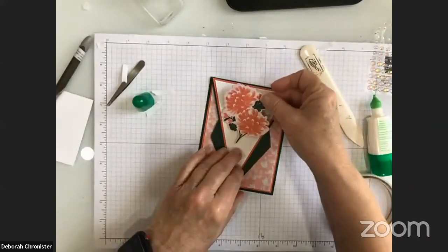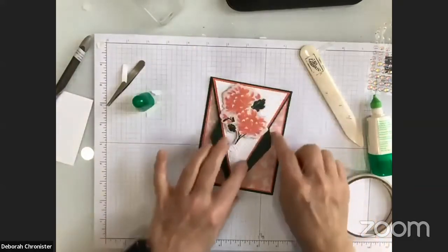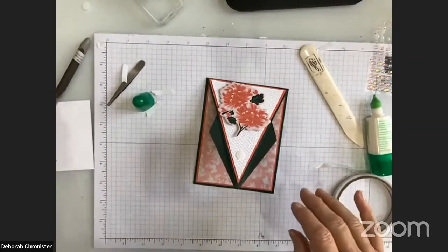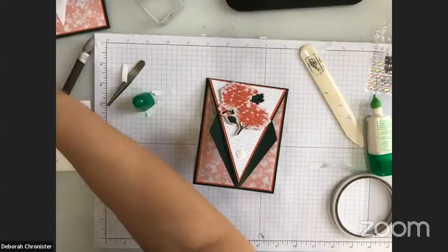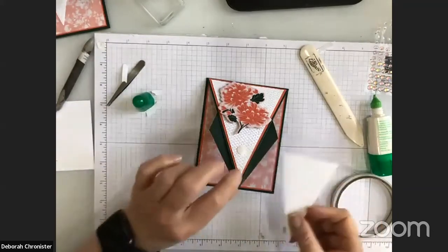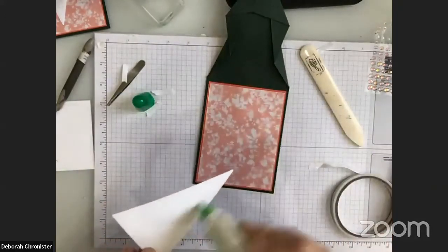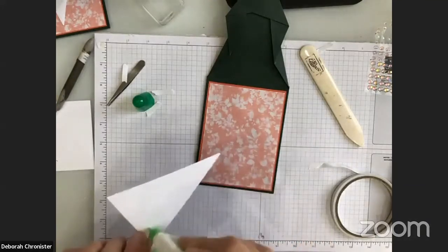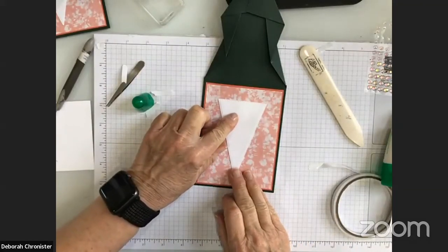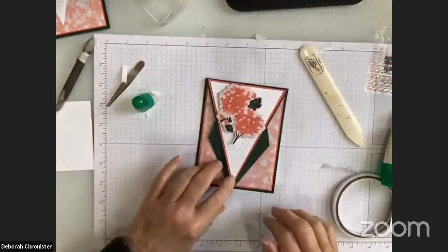I also used the stitch triangle dies to cut a triangle for the inside of the card. I considered putting it in upside down but decided to go right-side up. It gives you a little place to write so you're not writing on the DSP. When the card is open, you could stamp a greeting right in there — that would be really cute — and when it's closed you still see your beautiful paper on the outside.